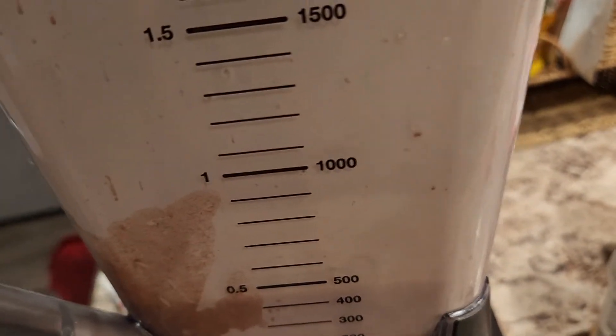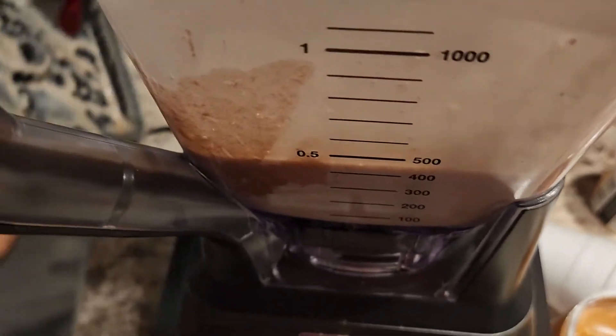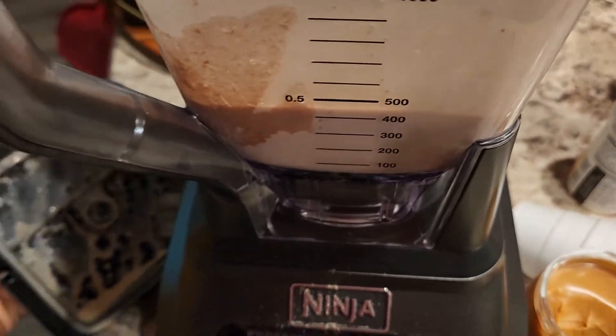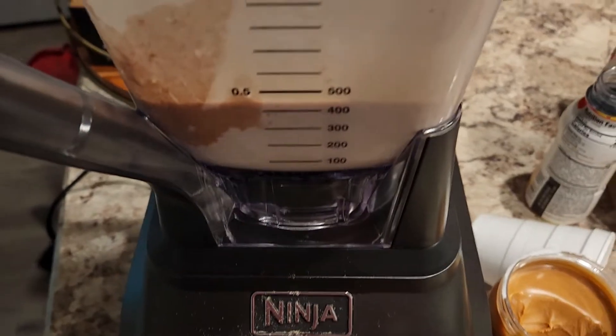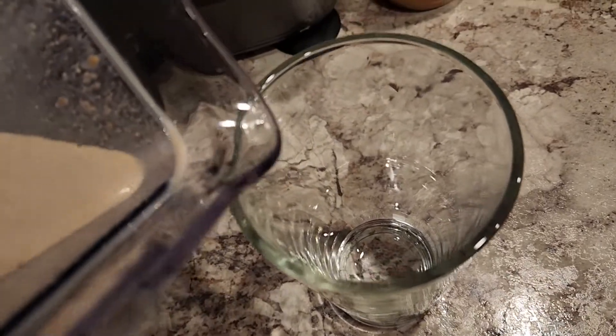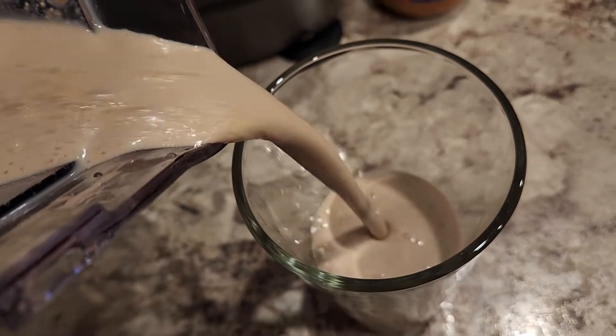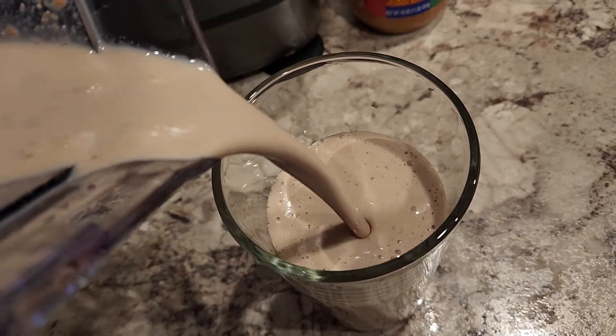Let's see what we look like. The ultimate protein shake, guys. Look at that. Look at that.